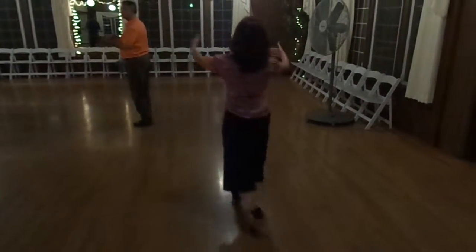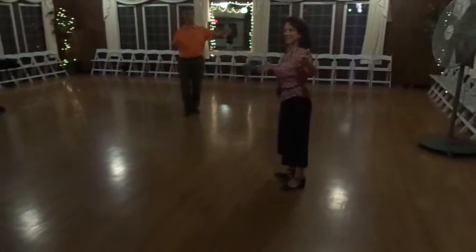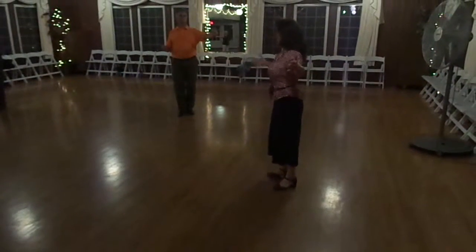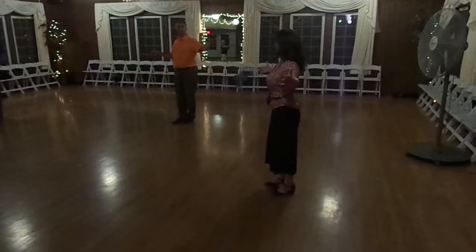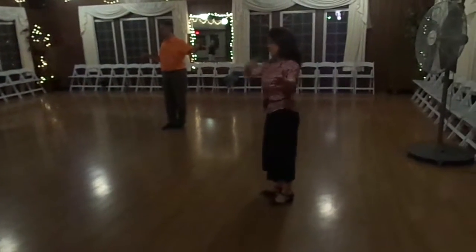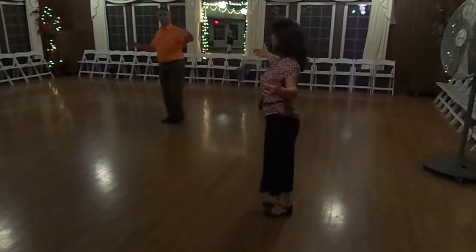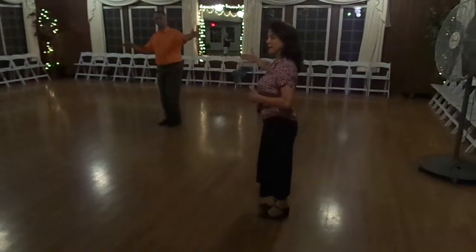So it looks like this. You go by, and your hand is on her back. Right? And we're kind of open — now we're open, so the back. She's going to come by and do a flip from that hand all the way to this hand. Bring her by, and we're pretty much in place.